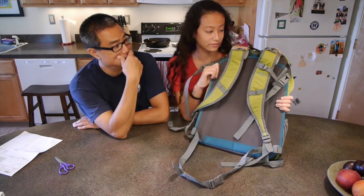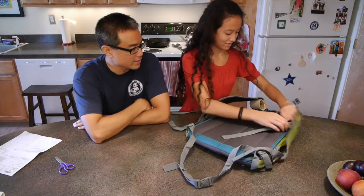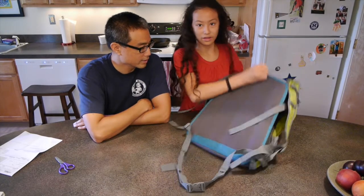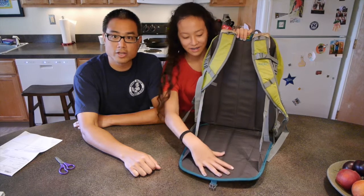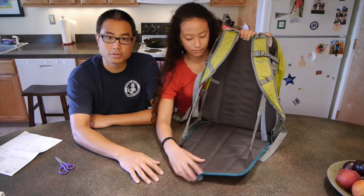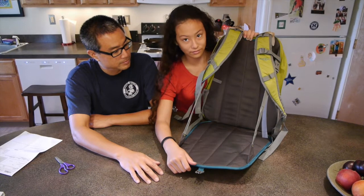The interesting thing about this — why don't you show them what this does? Unsnap it from the FastX in the middle. It converts into one of those crazy camp chair-like things. So great for hiking, because Abigail can always sit on a comfortable seat when we take a break and have our snacks. Kind of cool.